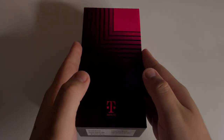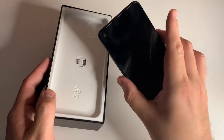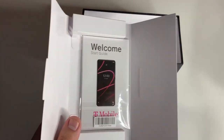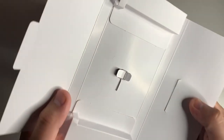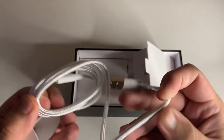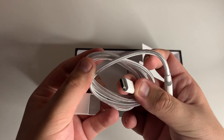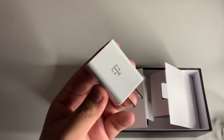Let's unbox this. Here's the phone — we'll put that to the side. Inside the box we have a SIM card, a quick start guide, a SIM ejector tool, and a Type-C cable. The cool thing about this cable is it's made out of a hard fabric, not just plastic. And last but not least, we have our wall charger — that's everything in the box.